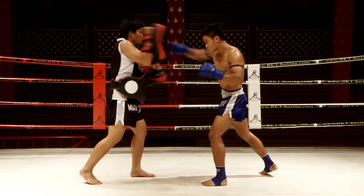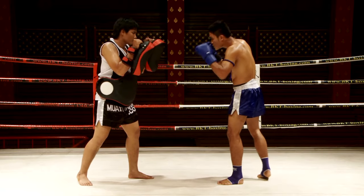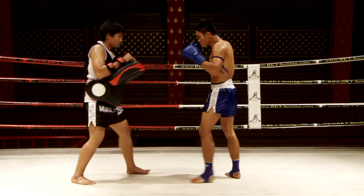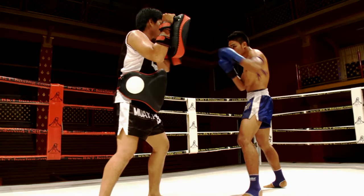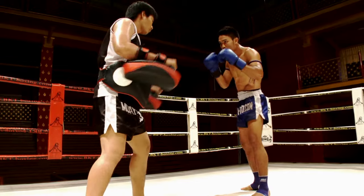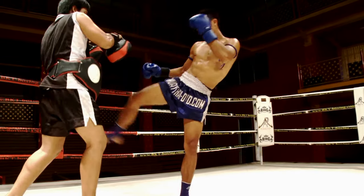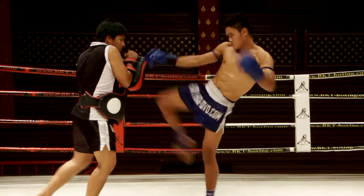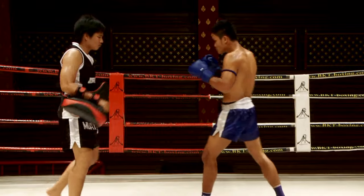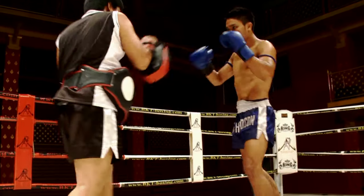Start with a step forward and the front straight punch, follow promptly with a straight punch from the rear. Then, with brief timing, execute a round kick from the rear. Pay attention to balance, timing, and hip use.